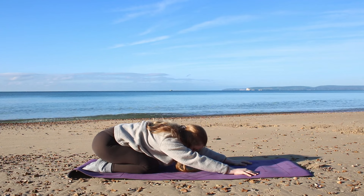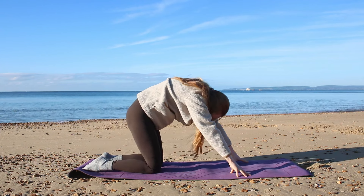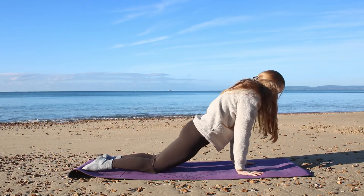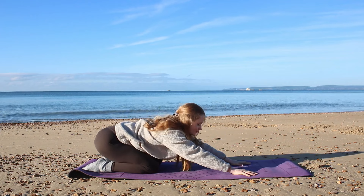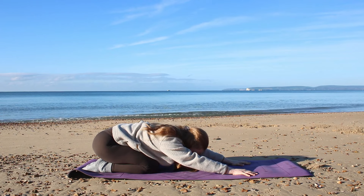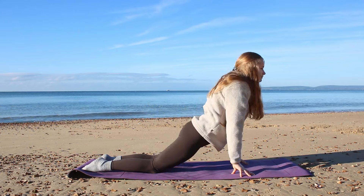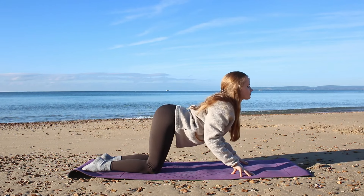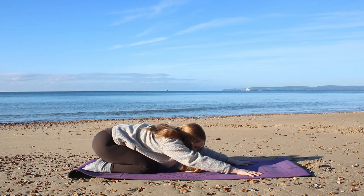Then we're going to push back, curve the spine down, drop the belly towards the mat, and push back into our child's pose. Inhale, wave forward, arch the spine, chin into the chest. Exhale, come into cobra, then push back — curve the spine down, back into our child's pose.